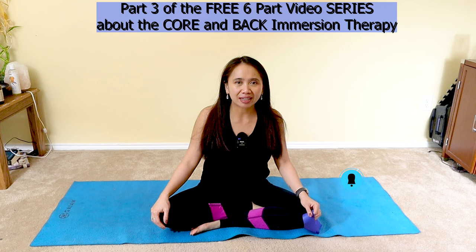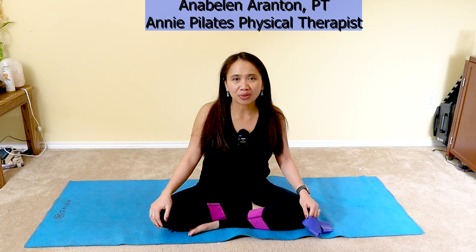Welcome to video 3 of my free 6-part video series about my core and back immersion therapy. If you're new to my channel, it's about Pilates, Yoga, and Physical Therapy, Health and Wellness. My name is Annie, and welcome back to my channel, Annie Pilates Physical Therapist. In this video, I'll show you how to build your core endurance and stamina to help your low back pain if you have poor posture and a weak core.